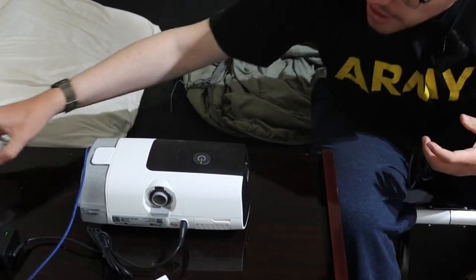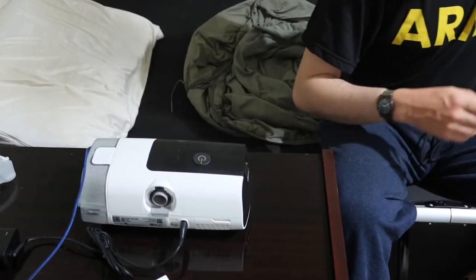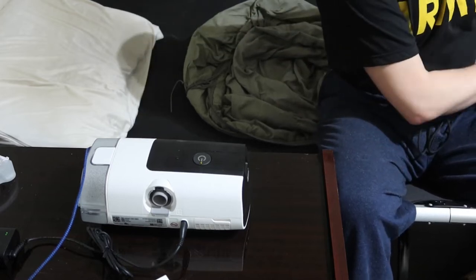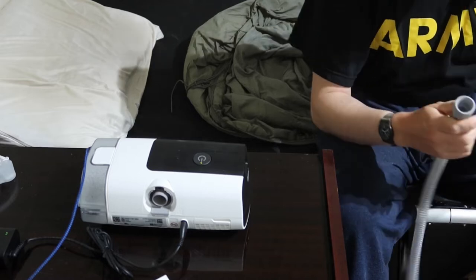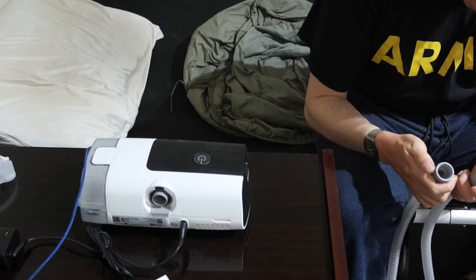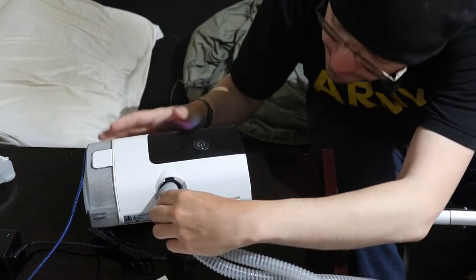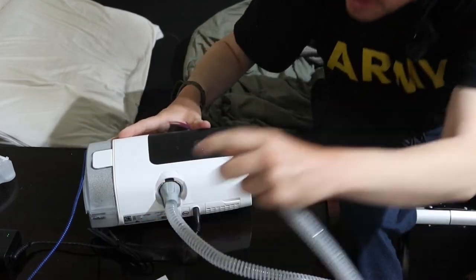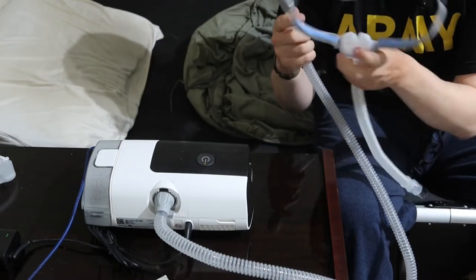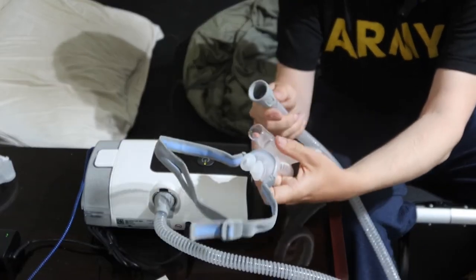Now I'm going to hook up the more uncomfortable mask first. You wash the mask once a week — a minimum of once every other week, but I'm going to clean mine once a week. It's as simple as plugging one end into the machine and one end into your adapter.